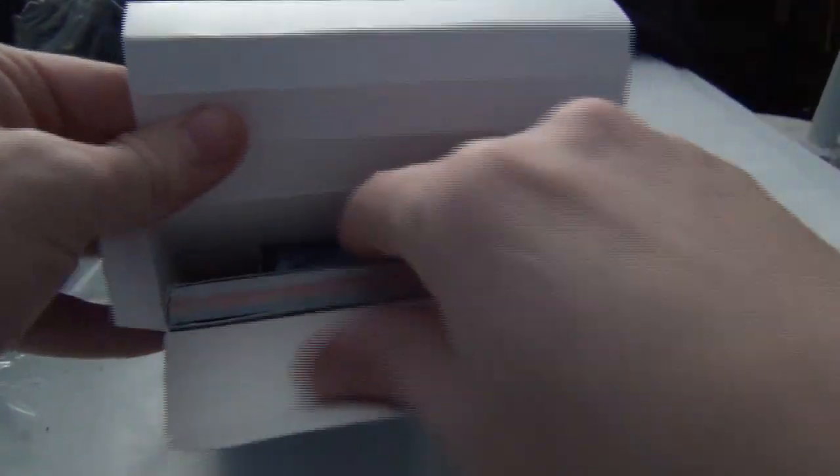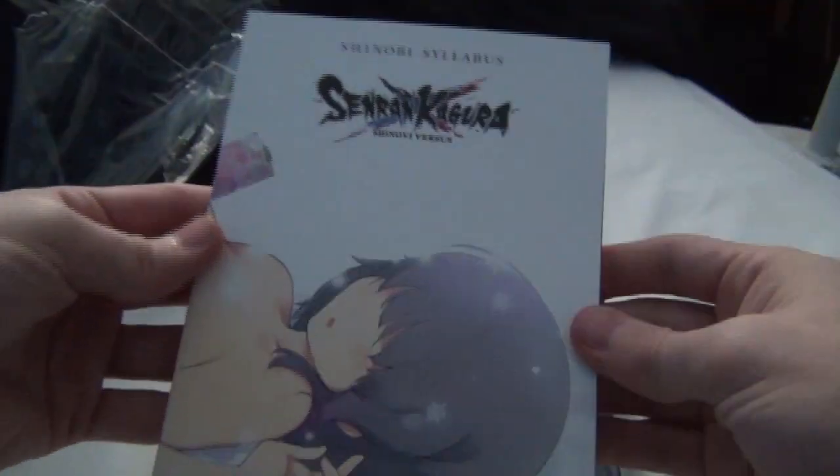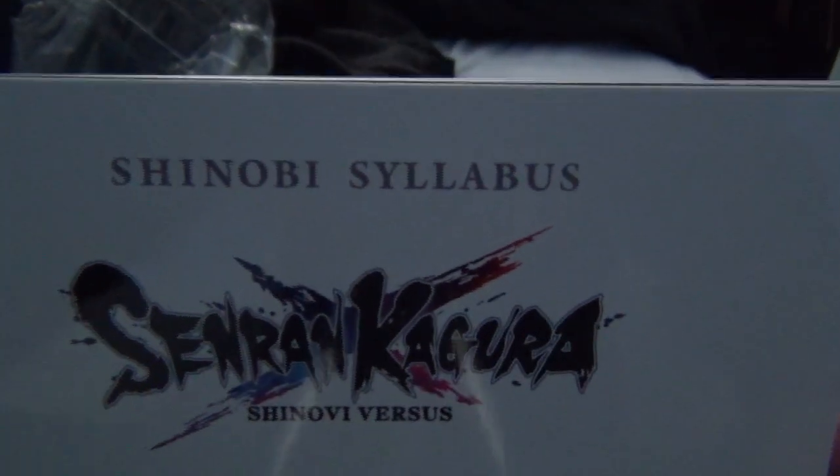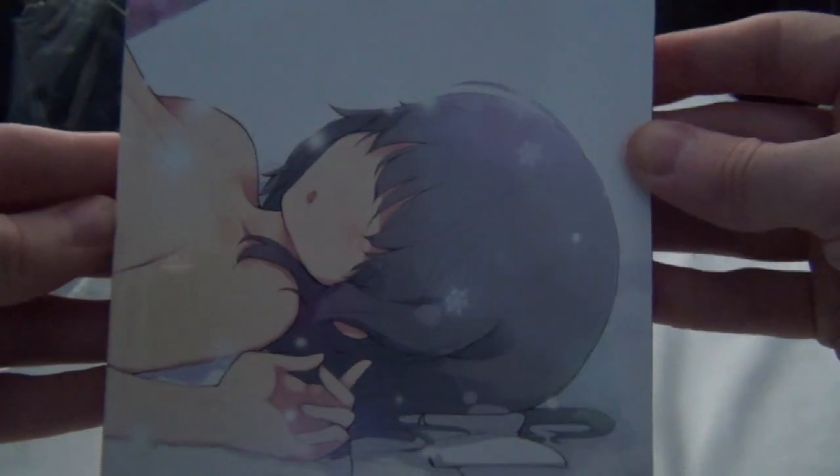Let's see exactly what we got here. So this would be the Shinobi Syllabus — it's the art book. I believe that is a very interesting art book.